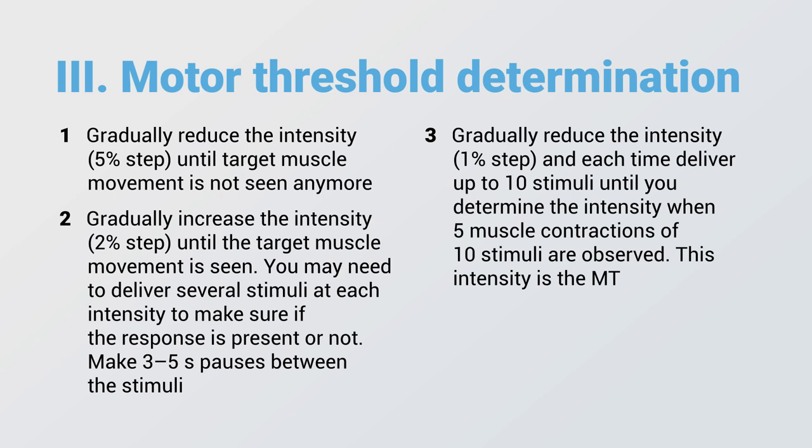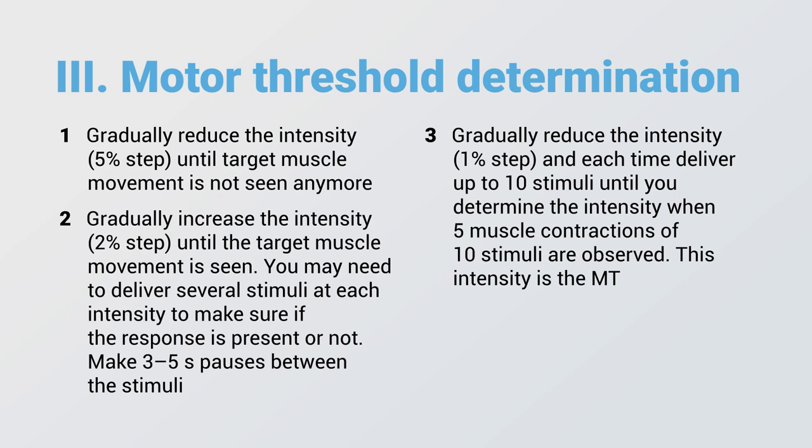Motor threshold was defined as the lowest TMS intensity required to elicit visible muscle twitches in at least 5 of 10 trials with the coil over the optimal skull position. In our case, motor threshold is 31%. To learn more about these techniques, follow the links in the description of the video.